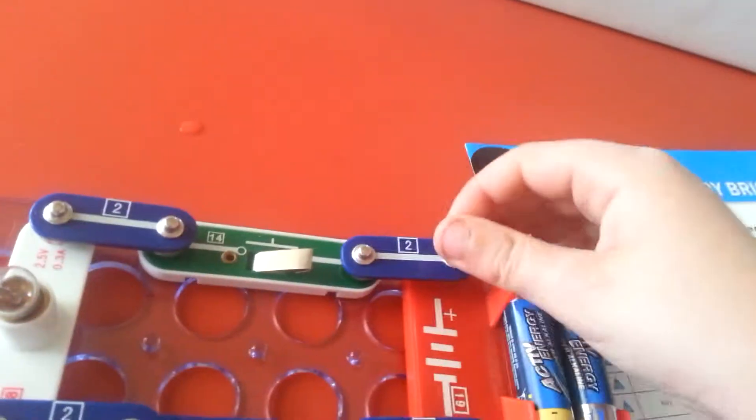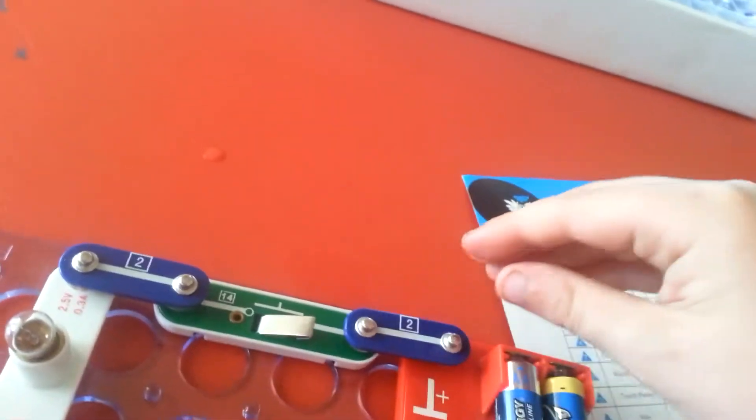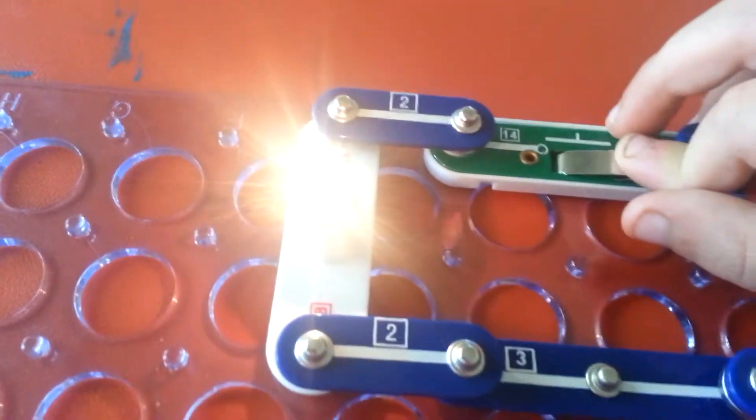And here's some batteries. Sorry, I didn't put it together properly. Now it's even brighter.